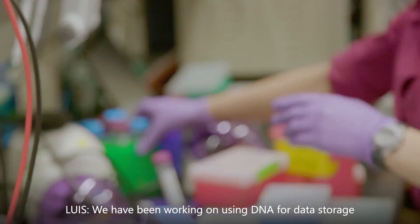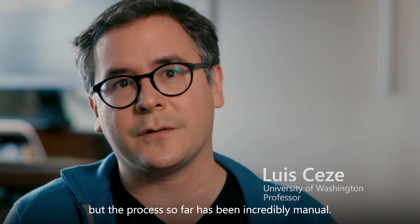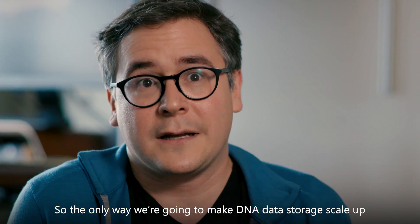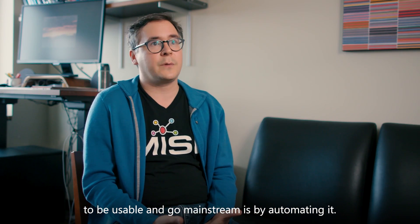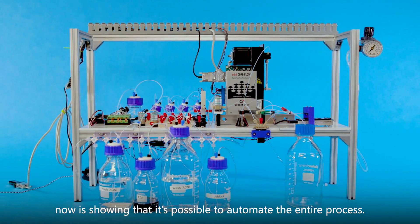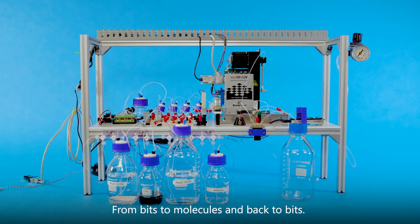We have been working on using DNA for data storage for several years now, but the process so far has been incredibly manual. There are literally people moving around with pipettes in their hands. The only way we're going to make DNA data storage scale up and go mainstream is by automating it. What we've done with this project is show that it's possible to automate the entire process from bits to molecules and back to bits.